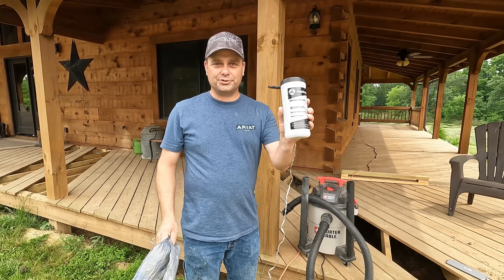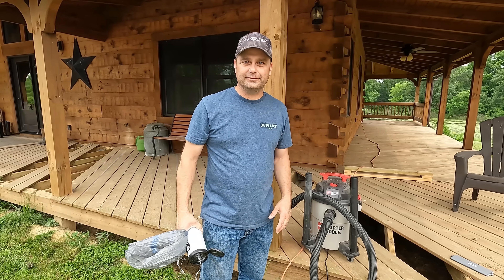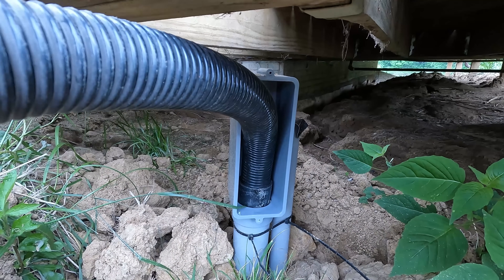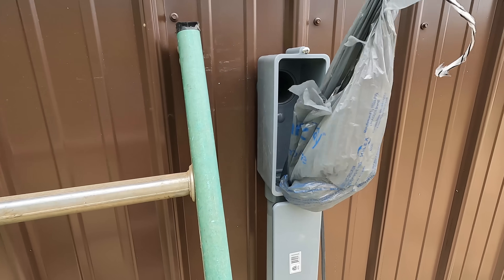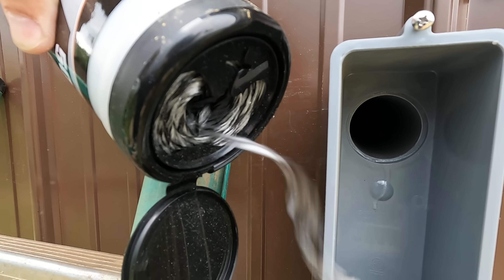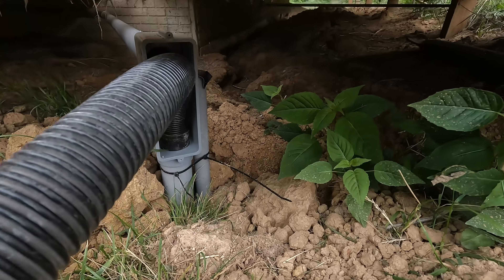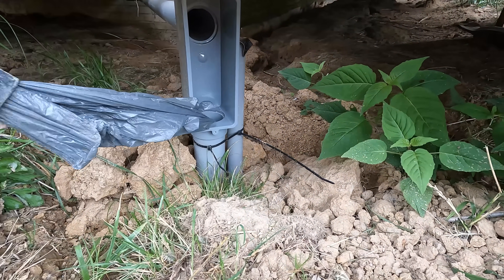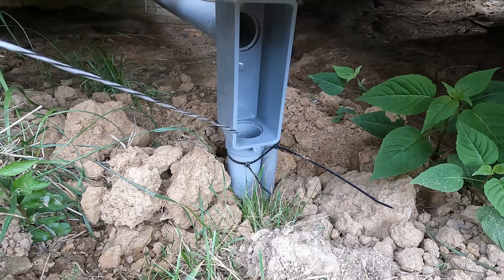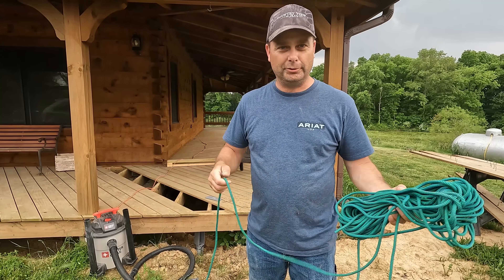The first thing to do is get the string pulled into the conduit, so we're going to use a Walmart bag and a vacuum cleaner. Then I'm going to use that string to pull in a rope so we have a little bit more pulling power.